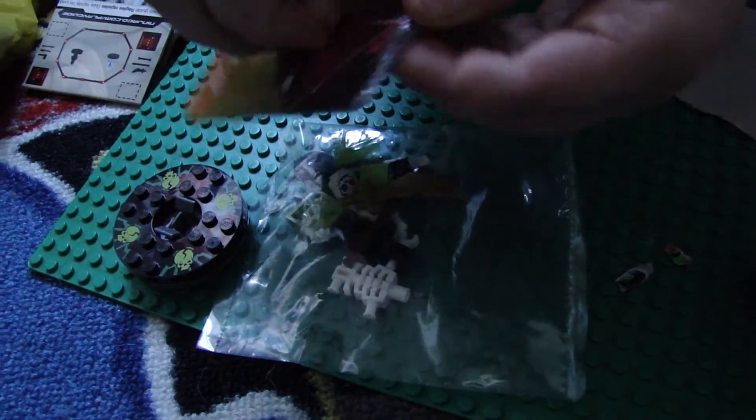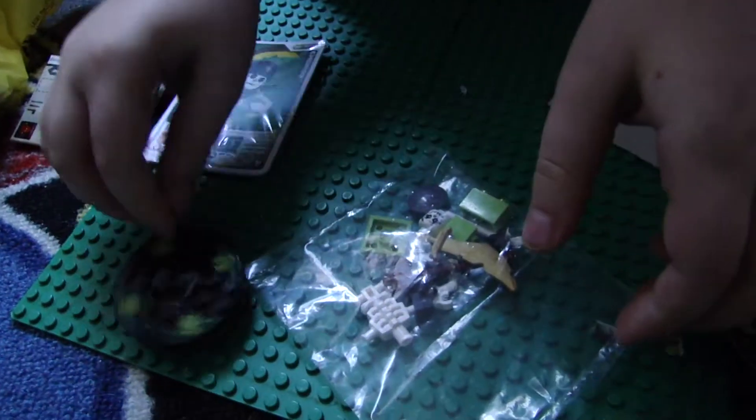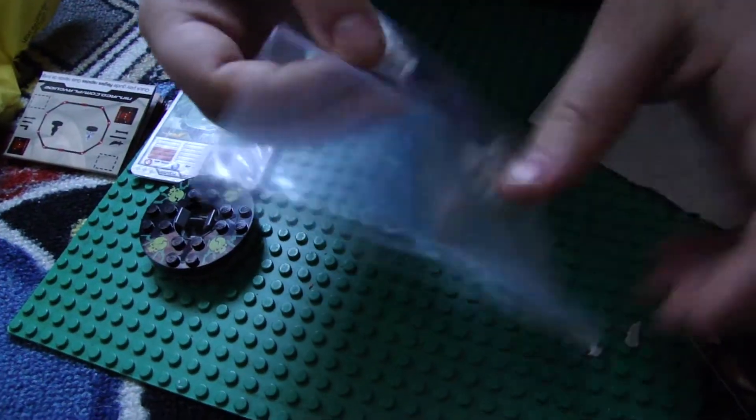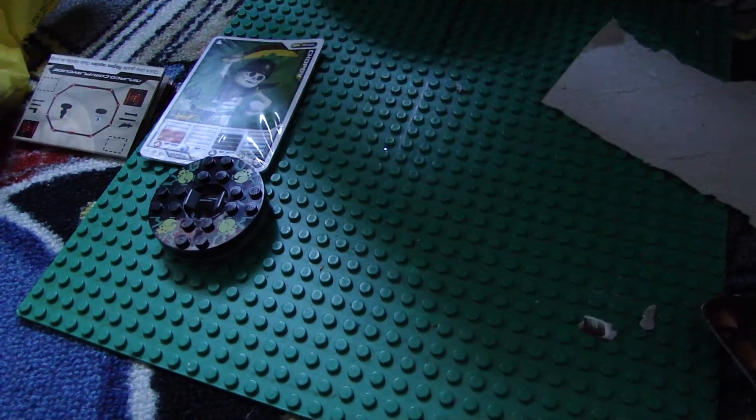I don't think you can get those open without scissors. So, what about this is part one, and we'll do a part two. Does that sound good? Okay, goodbye.